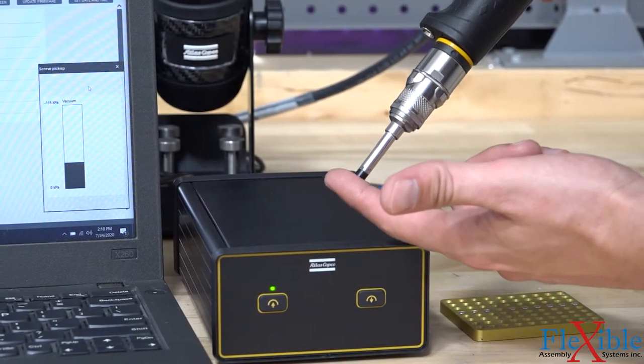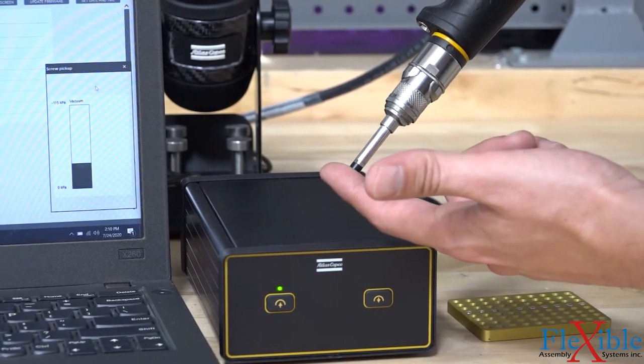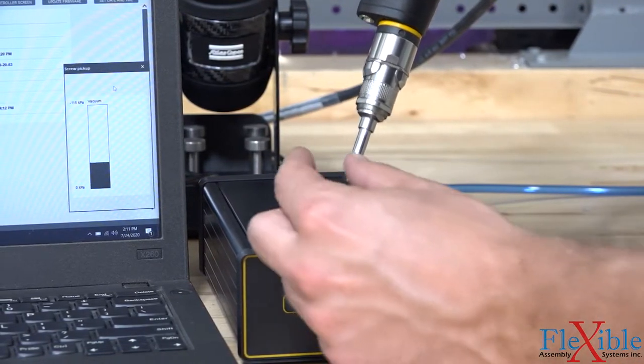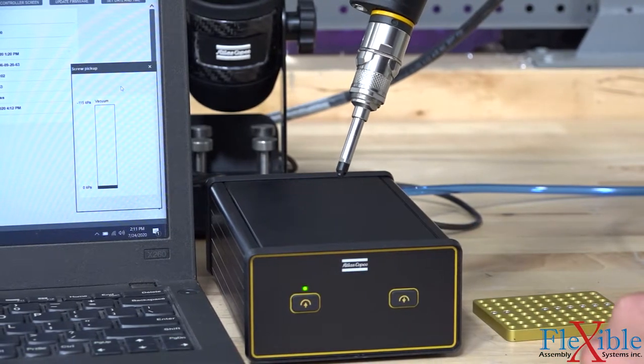When connected through the MTF 6000, it's possible to detect if a screw has been picked up by setting a limit on the feedback generated by the vacuum sensor. You can see the vacuum level change as the screw is picked up and removed.